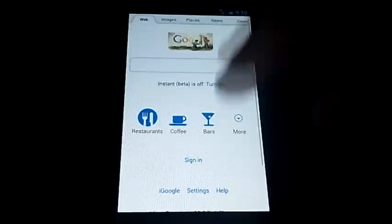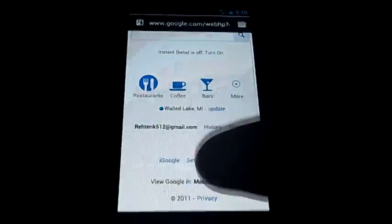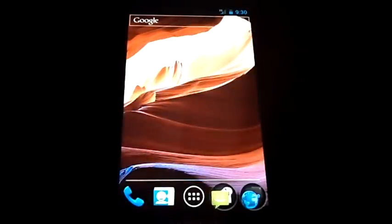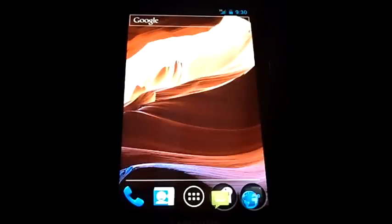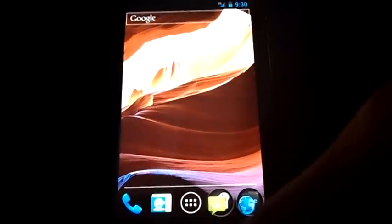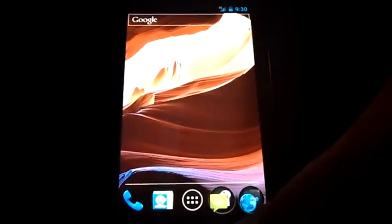We have two tabs open and you can toggle between them like that — really cool to see all your open websites at once. This is similar to what we saw in Honeycomb with the switch icons. On this phone, since it doesn't have those on-screen icons, I hold the home button down and it brings up your last-used apps.